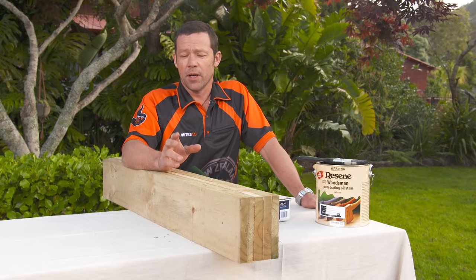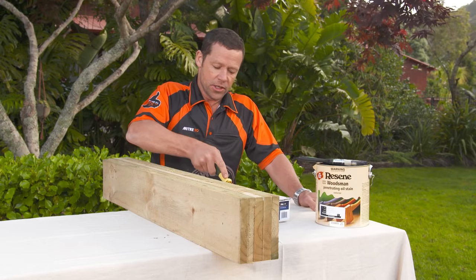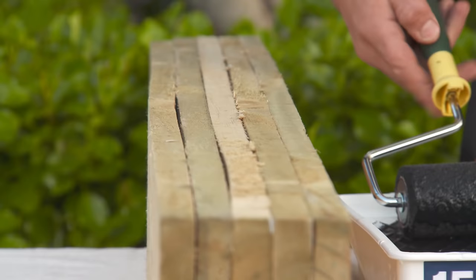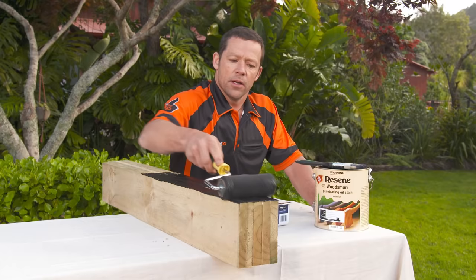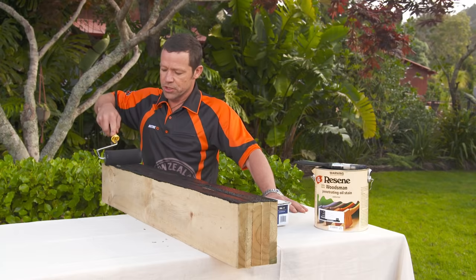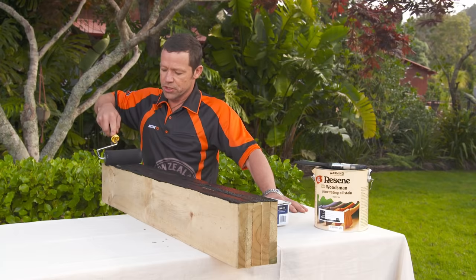Here's a quick painting tip: before you nail your palings to the fence, stain or paint the edges of them first. That way you don't have to worry about fiddly cutting in later. Put all your palings together — either stacked up or laid out — take a roller and paint all those edges in one go. Then nail them to the fence and paint the face a little bit later. That way you're going to speed your job up no end.